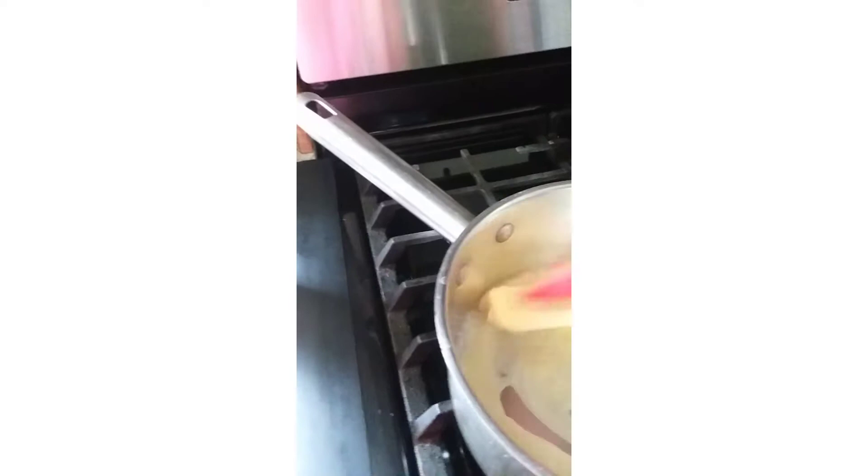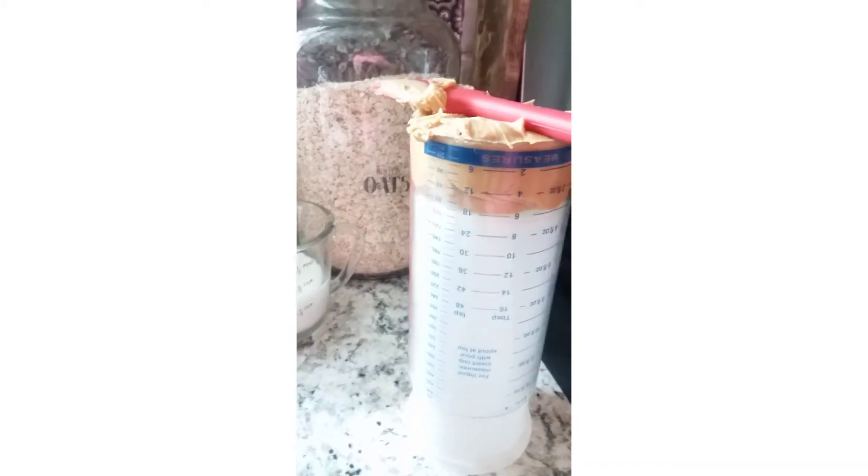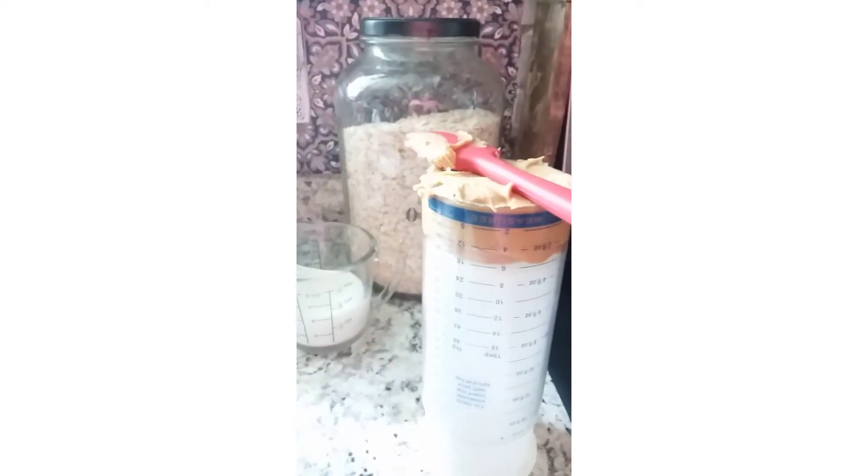While the butter is melting, I'll tell you what else you need for your no-bakes. You need a half cup of peanut butter, two cups of sugar, a teaspoon of vanilla or vanilla extract, half a cup of milk, and three cups of oats. And if you're going to do chocolate, you'll need three tablespoons of cocoa as well.